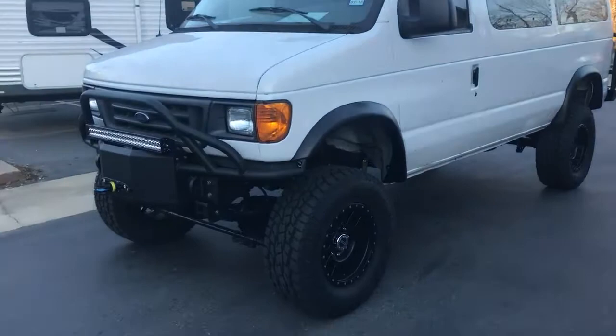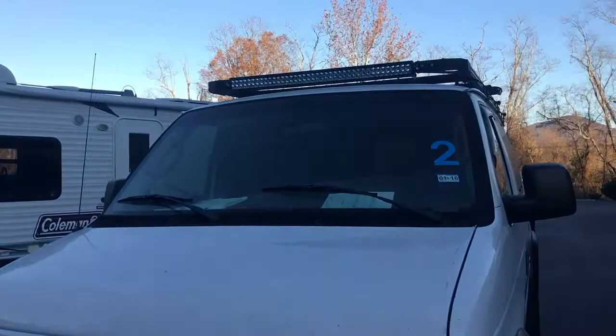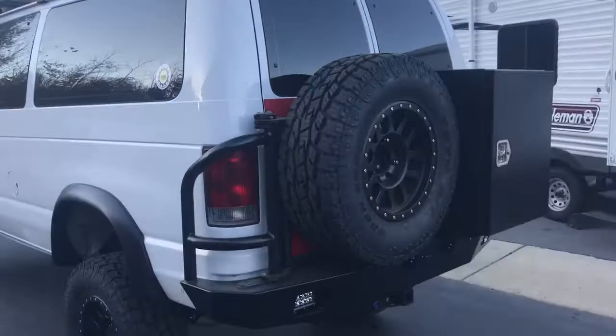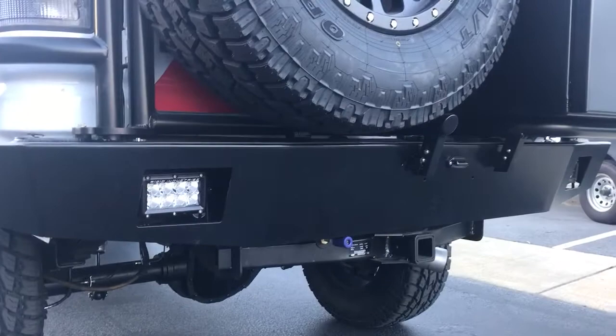Our front bumper has a 30-inch Rigid combo bar. It also has our roof rack with a 40-inch Rigid combo. We did some 10-inch diffused lights in the rear and the sides. Outback Luminous bumper with our Rigid light upgrade.